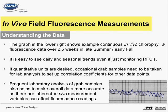If quantitative units are desired, occasional grab samples need to be taken for quantitative laboratory analysis to go along with your in vivo fluorescence data set. Once quantitative data has been generated, it is then possible to set up correlations between your in vivo and extracted data sets. Other in vivo data points can then be converted to estimated micrograms per liter or cells per milliliter values through the use of a correlation coefficient.